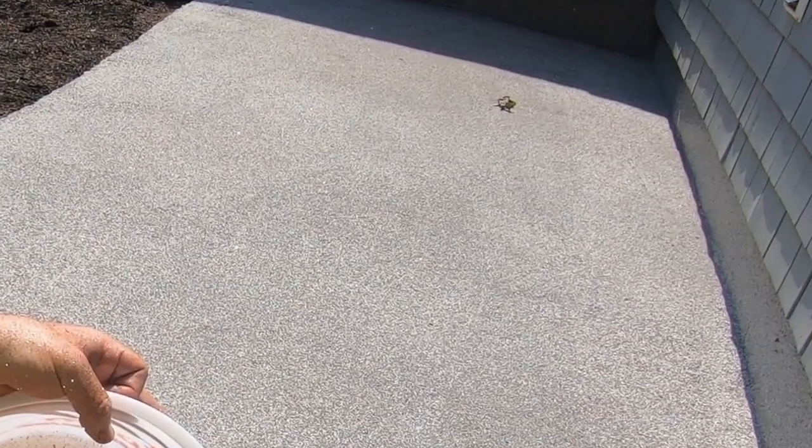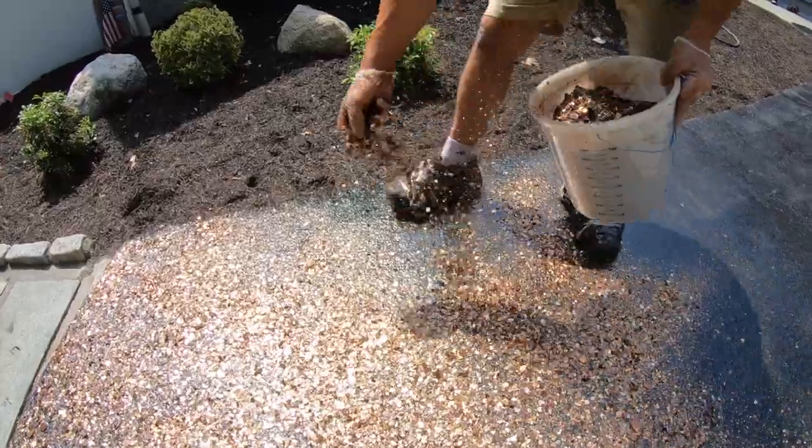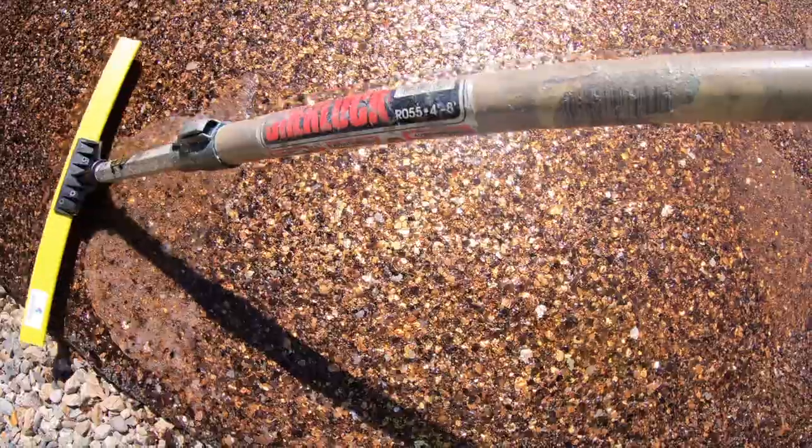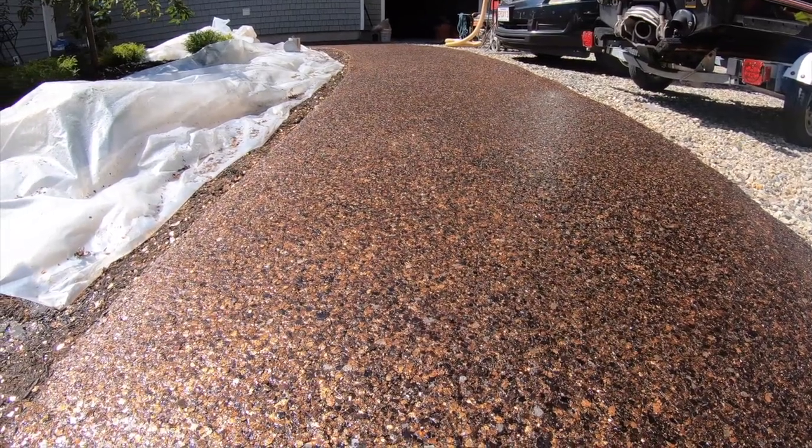In this episode, we'll take a regular concrete walkway and transform it into a stone masterpiece. You won't believe how easy it is. Stick around, here we go.